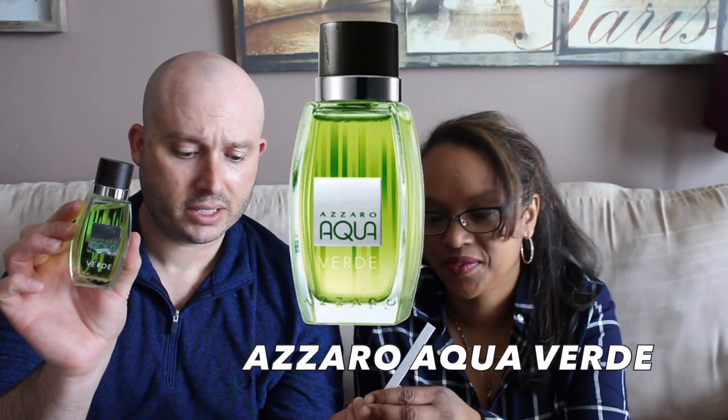Let's go with Azzaro Aqua Verde — this one does not get a lot of mention and it's a little bit harder to come by. I ended up getting this one from an acquaintance a couple years ago. Aqua Verde or Wanted? It's nice, yes it is. You can smell that one — it's very green. I like it. I'm going to stick with Wanted though.